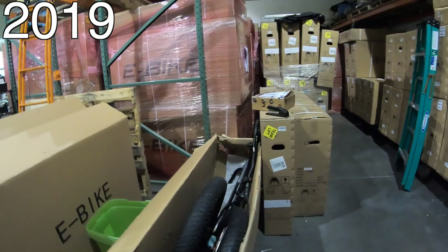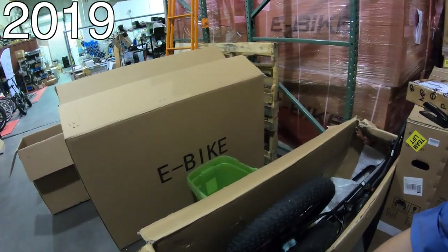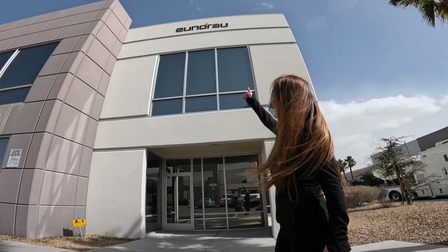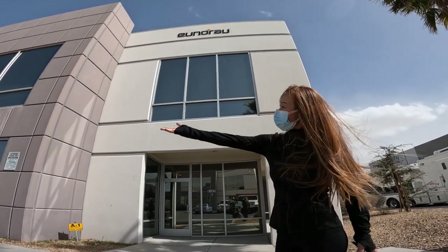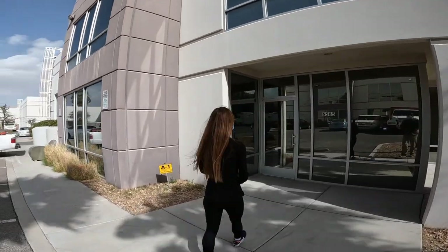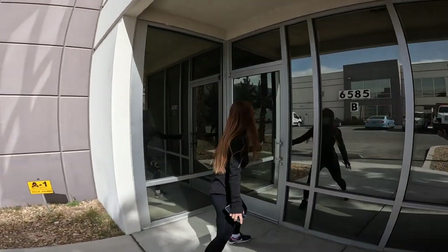Under the hood, most bike companies import their bikes from China — that shouldn't be a surprise at this point. With direct importers, it can be a mixed bag. Some of them really don't care what happens after the product is bought online, and some of them, like Uniro, are investing in shipping and service for the end user.